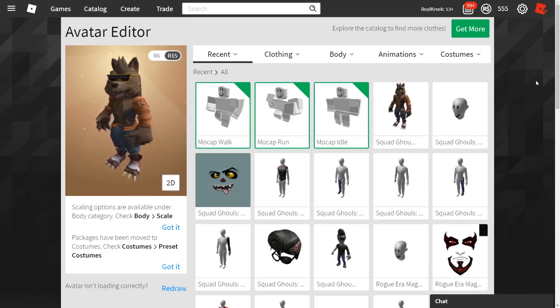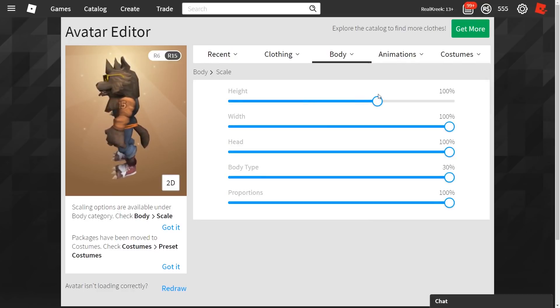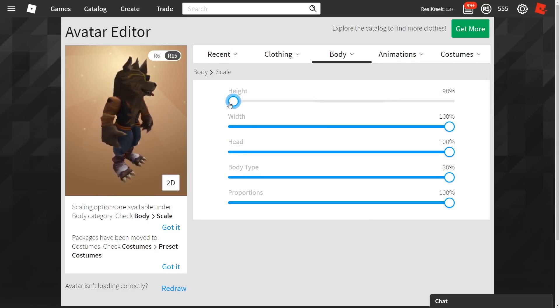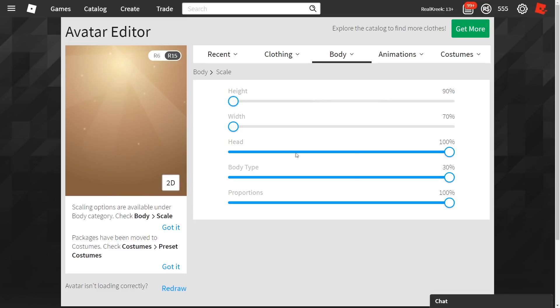Now, something I want to show you guys real quick — something you can actually do with your Arthro avatars. This works with any package, but I'm going to show you on the werewolf here because it's my favorite. You can go over to body, go down to scale, and you can actually change the scale of your avatar. You can make him shorter or taller by just dragging to the right. You can also make him really skinny.